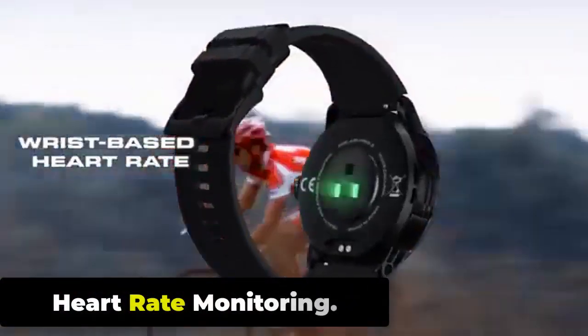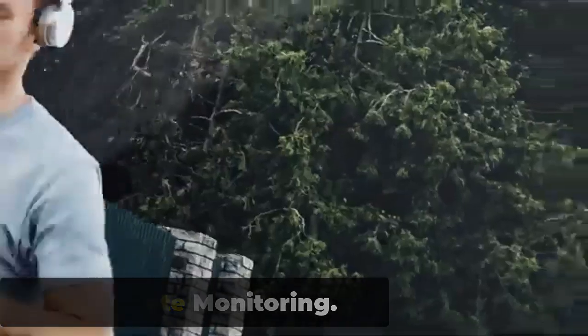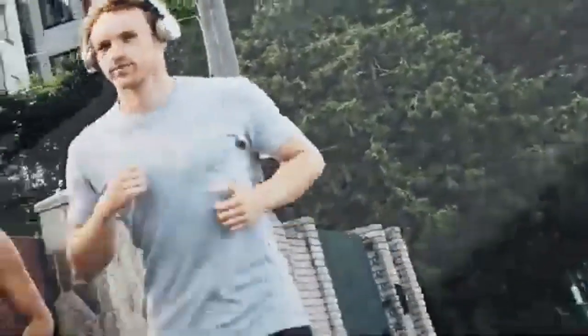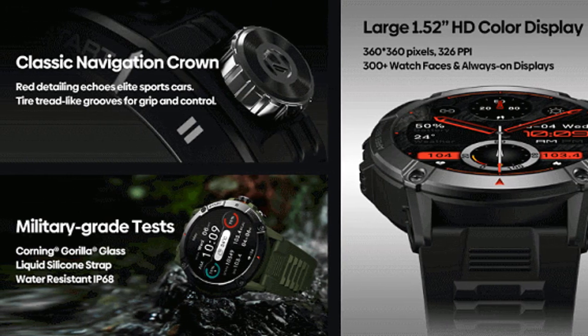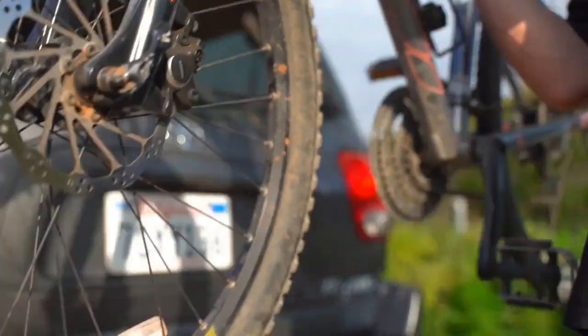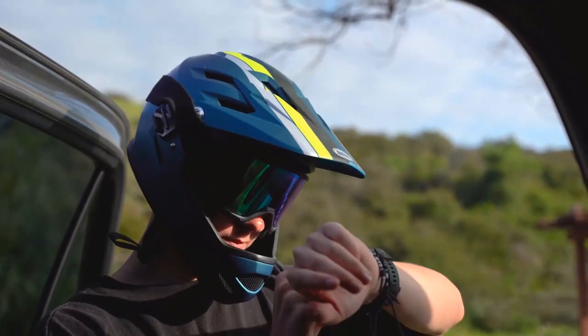The Zeblaze Aries 3 features a built-in optical heart rate sensor that allows for continuous heart rate monitoring throughout the day and during exercise. The sensor uses LED lights to illuminate the user's wrist and detect changes in blood flow to measure heart rate, providing consistent measurements even during intense exercise. The watch also has a heart rate alert feature, which can notify the user if their heart rate goes above or below a certain threshold.